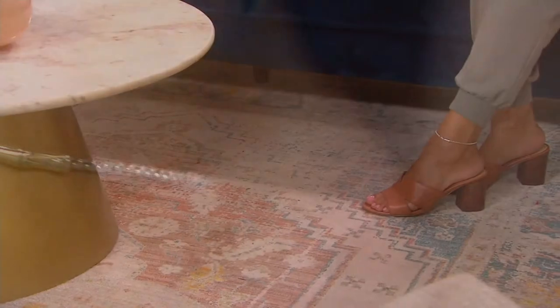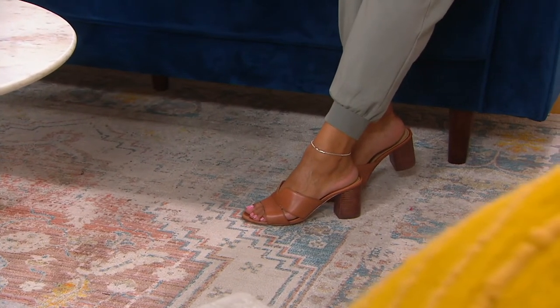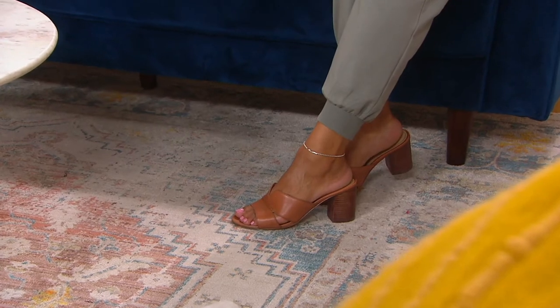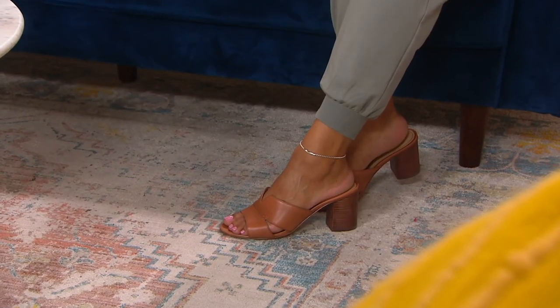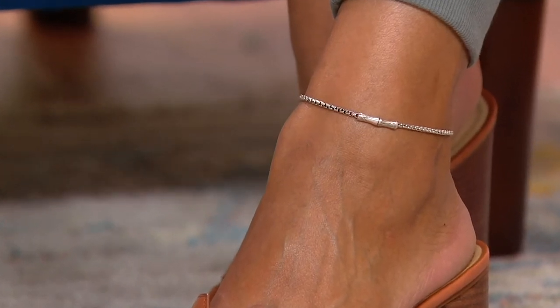That solid sterling silver bamboo is carved in wax first. It's a symbol of not only good fortune around the world, but also a symbol of being unbreakable. We may bend, but we will not break.